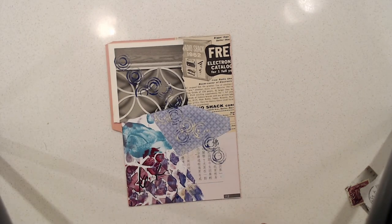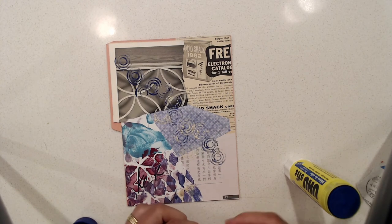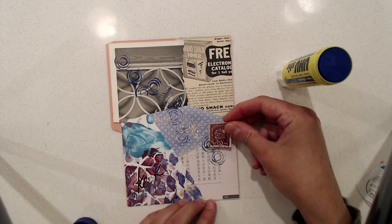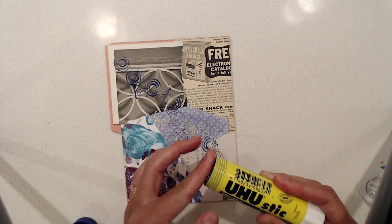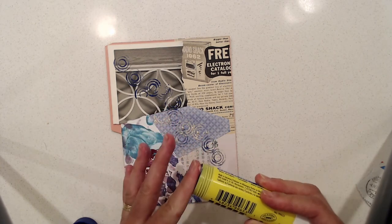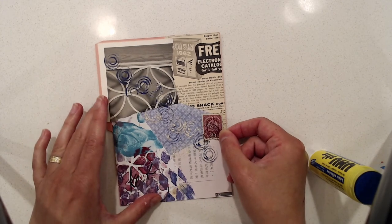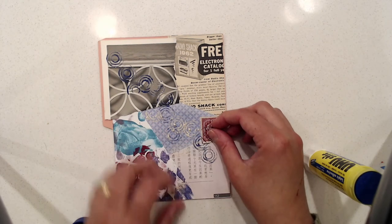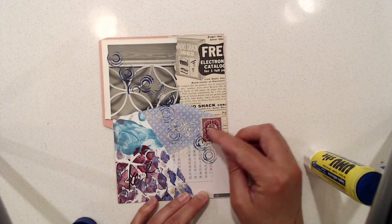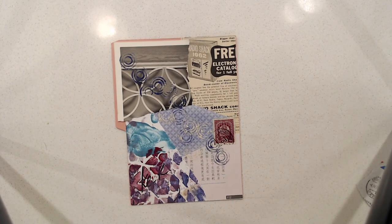I'm going to take my glue stick and place this stamp — I think just here. This is a very old Austro-Hungarian stamp, but it goes very well with the rest of the colors. That's it, done! Thanks for watching, we'll do it again sometime.